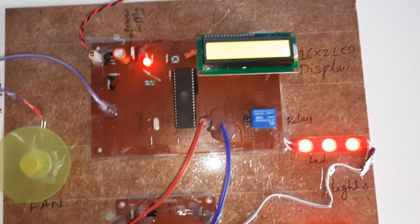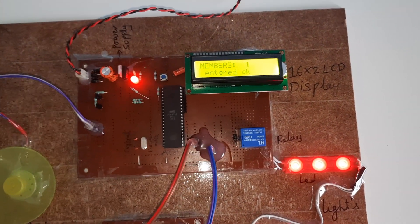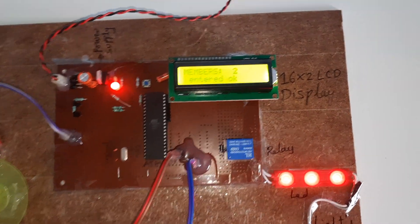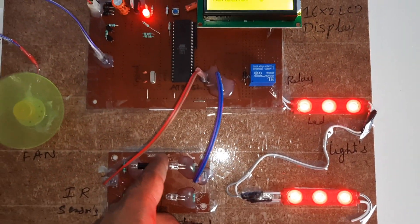The count is one. LCD prompts 'Please Enter' — entered, count goes to two. Please Enter again — entered, count goes to three. Now we are going to demonstrate exiting.